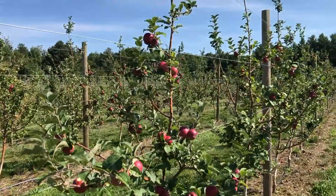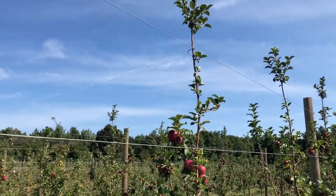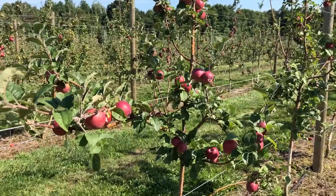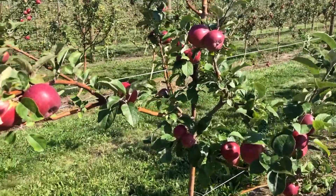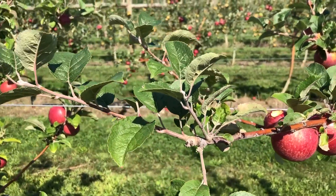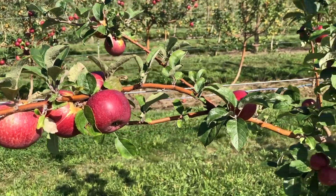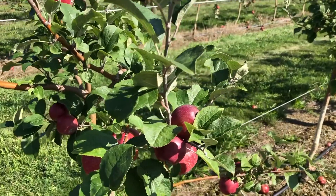There does not appear to be a whole lot of blind wood — there is some, and it seems to vary by tree. This one looks pretty good, just a little bit right down here, whereas this other one over here has a little bit more.